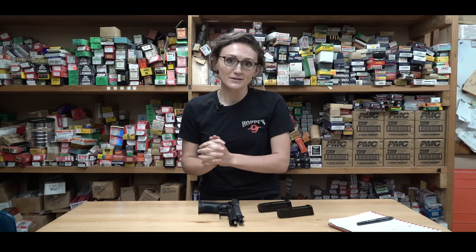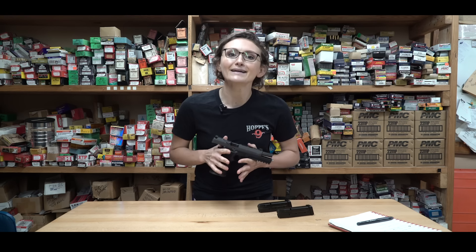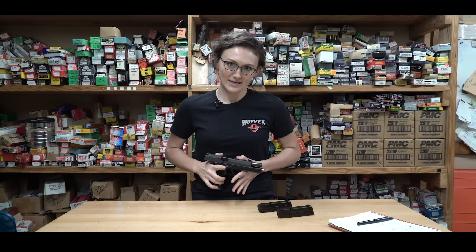Hi guys, I'm Lena Michalik and I'm here to welcome all of you first-time pistol buyers. I know there are a ton of them out there, especially right now, and what I'm going to do is give you a little at-home practice before you even get to the range. I'm going to show you five drills to kind of just make yourself a little bit more familiar. This is a get-to-know-your-new-gun type of thing.